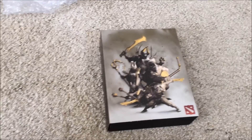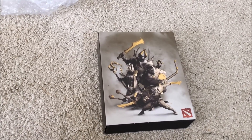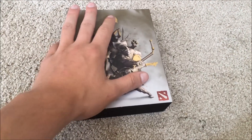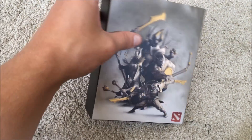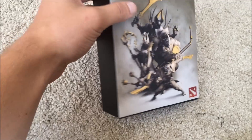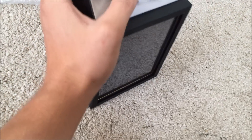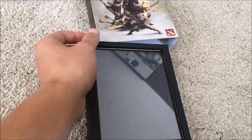Everyone, this is Vosk with the Vosk Gaming YouTube channel, www.youtube.com slash Vosk Gaming. Here is the 2015 International Mini Compendium. You had to get your Dota 2 level to a thousand in the game to get this, so it came in just an average looking little brown box.